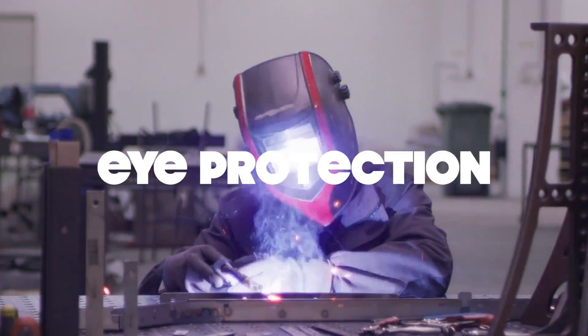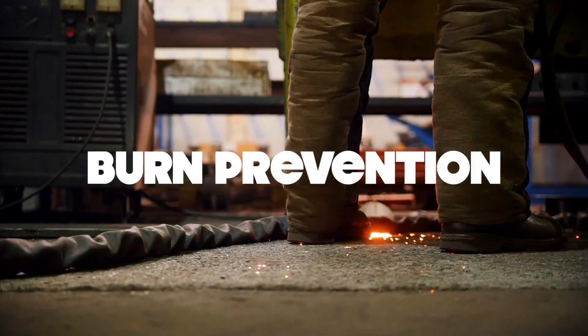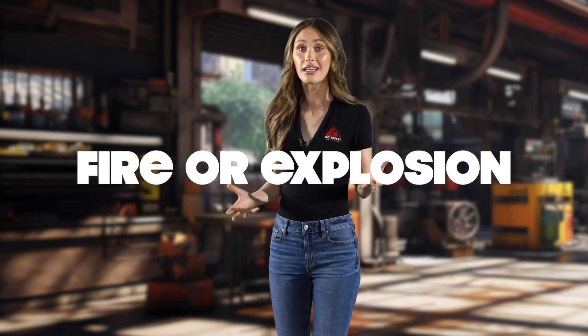Ever heard of welder's flash? It's no fun. This condition can occur from exposure to the bright arcs produced during welding, causing painful eye discomfort. That's why eye protection is a must. Welding can get hot, and that means the risk of burns is real. Whether it's making skin contact with heated materials or getting exposed to the ultraviolet radiation emitted during welding, burn prevention is crucial. Don't forget about your ears. Excessive noise during welding can lead to hearing loss or damage over time, so don't skimp on the hearing protection. Fire or explosion is also a risk — sparks can ignite flammable or combustible materials nearby, so it's vital to keep a safe distance from anything that could catch fire.